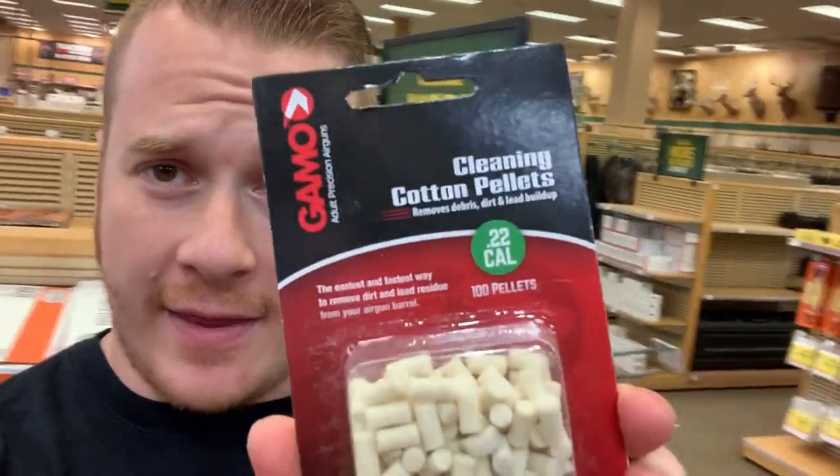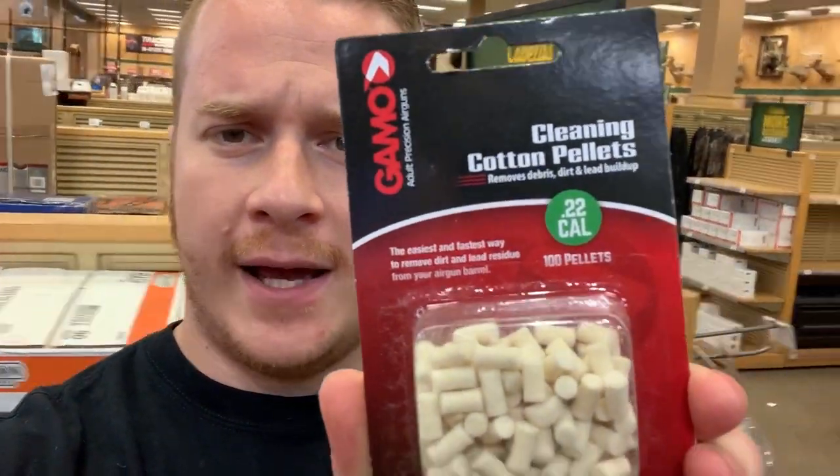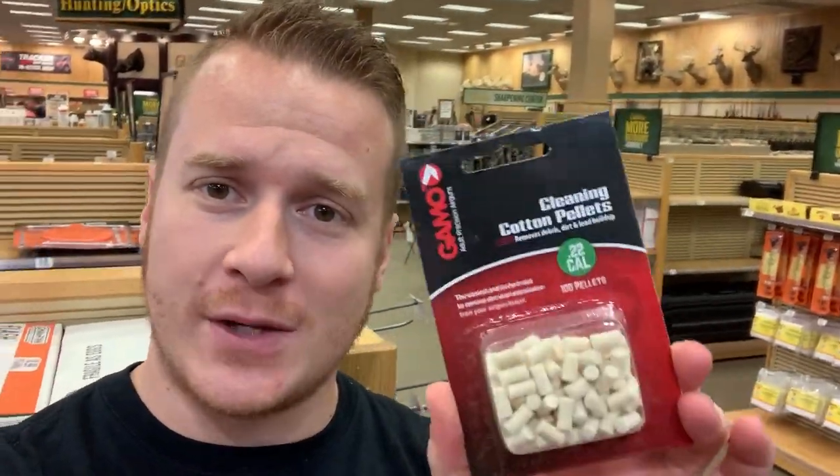So I'm in Cabela's, and I just saw these. This might be backwards to you guys. Cotton pellets — they're cleaners for air rifles, for the Gamo air rifles. 22 caliber. You just load it in and you shoot it, and it cleans gunk out. That's super cool. When you do this, make sure you don't use any sort of cleaner that is oil-based, because it will diesel — in other words, blow up inside your barrel — and you don't want that to happen.